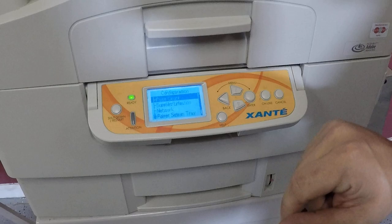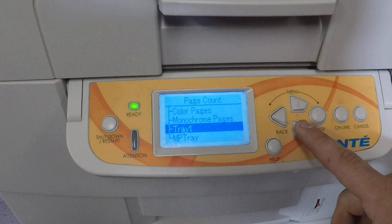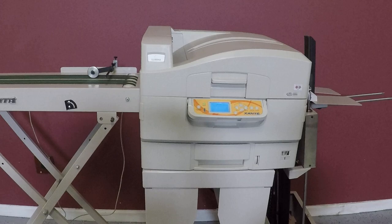Your page count — we're going to go to tray 1. How many papers have been ran in tray 1? 6,167. Your MP tray, which is where your envelopes come out at? 28,423. So just about 35,000 sheets have been ran through.